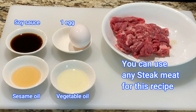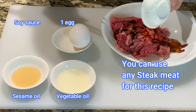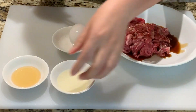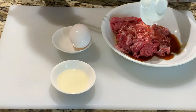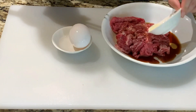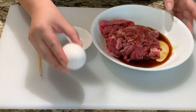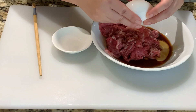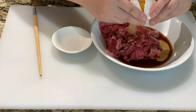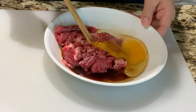To marinate your meat, you'll need 1 tablespoon of light soy sauce, 1 teaspoon of sesame oil, 1 teaspoon of vegetable oil, and 1 egg. Combine all the ingredients well.